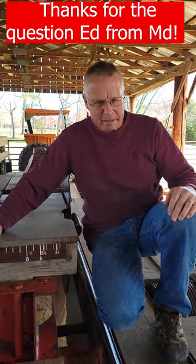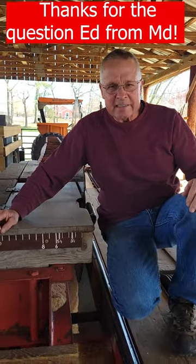Welcome to Wayne's World Garage. Ed from Maryland asked: how do we know what size cants we're sawing?